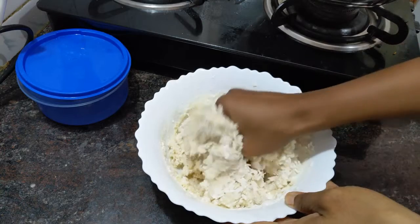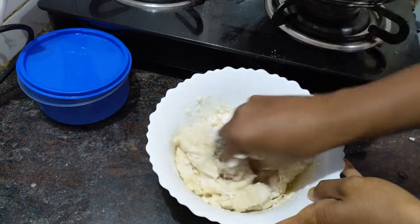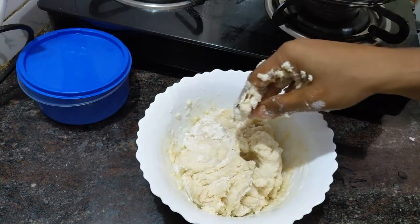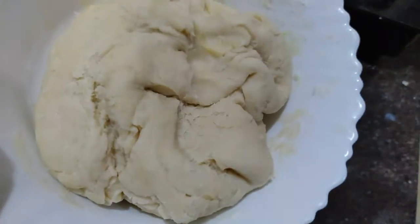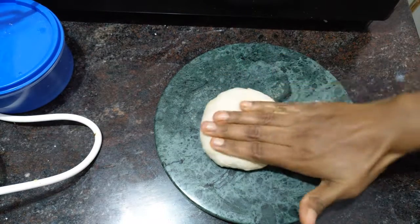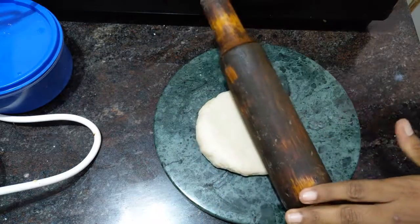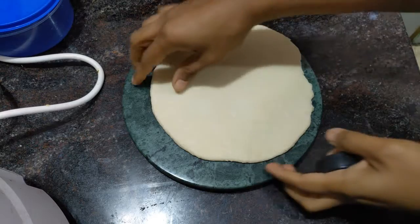Add butter to the bottom of the plate. Then add a small portion to the top of the plate.